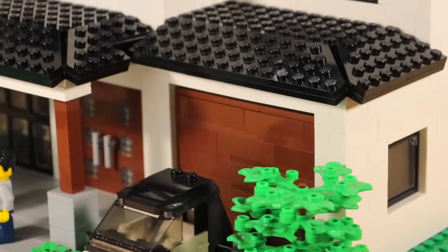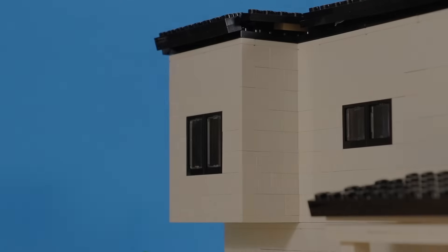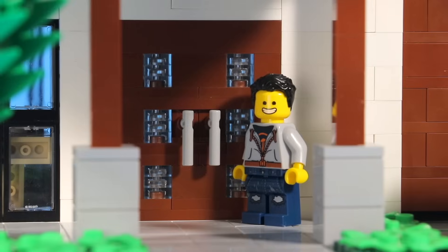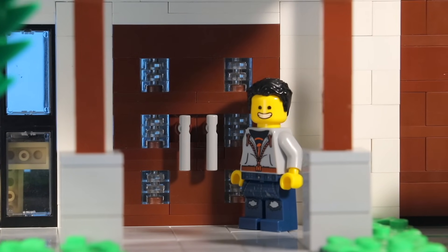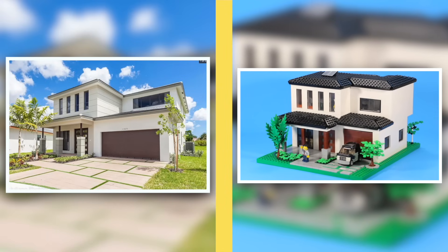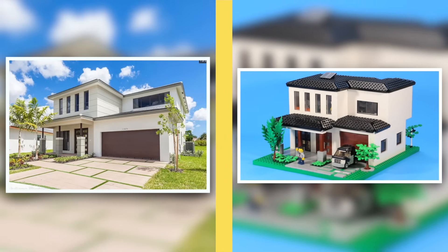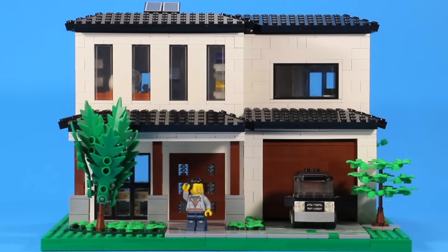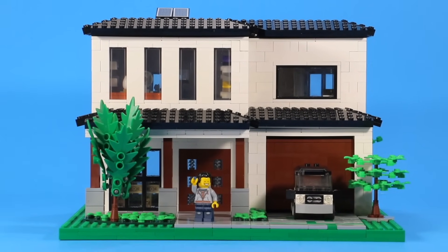So here is the finished project. This is a house I found in Miami, Florida, and it's a real address — you could probably check it out for yourself. I like it. I like how simple it is. It's a house I'd maybe even live in if I ever moved down to Florida.